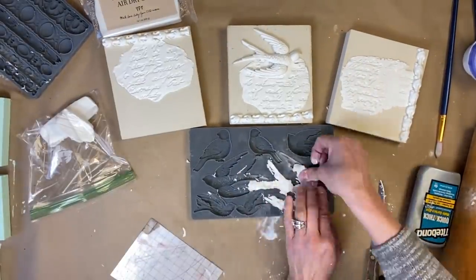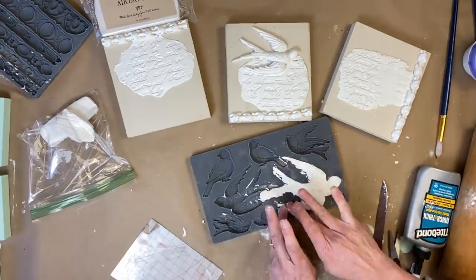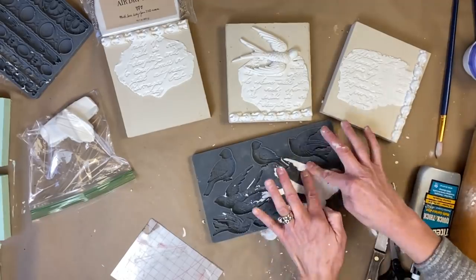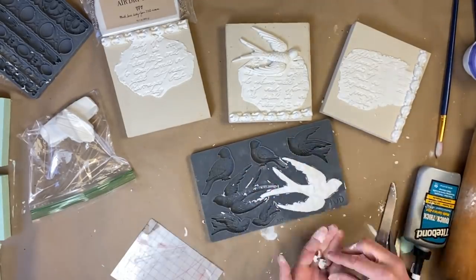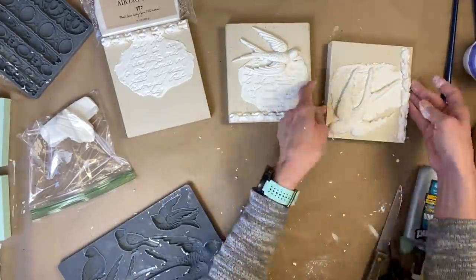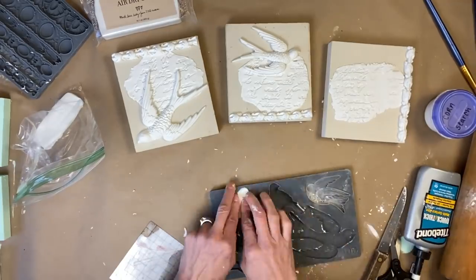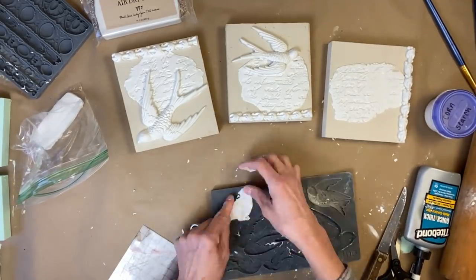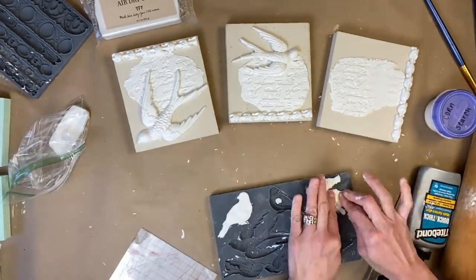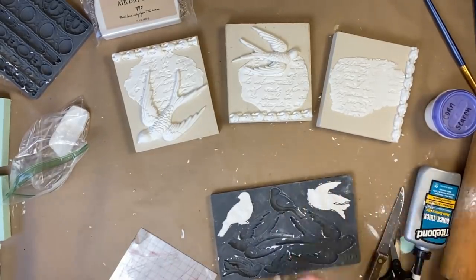If you haven't used the molds before, what you want to do is put a little cornstarch in the mold — it just allows the mold to pop out that much easier. I also like to use gravity to help get the mold out, so I just flip it over and it pops right out with the help of both the cornstarch and gravity. I'm loving how this looks by layering the different molds on top of each other alongside the Kindest Regards impression.